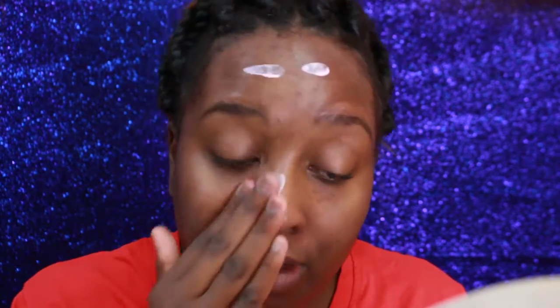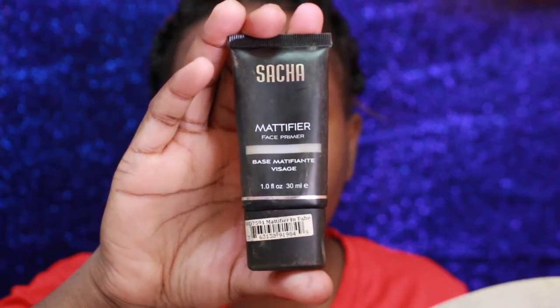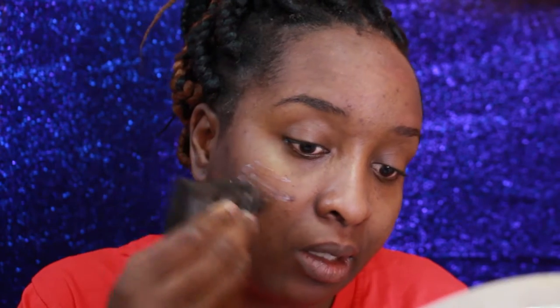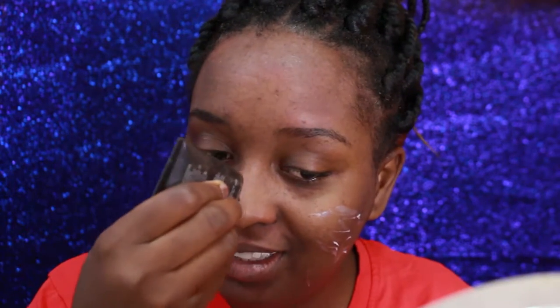Next I'm going in with my Sasha Mattifier face primer. This is my favorite face primer at the moment, and you're going to see me using that all over my face, especially in my t-zone area where I get the most oily.